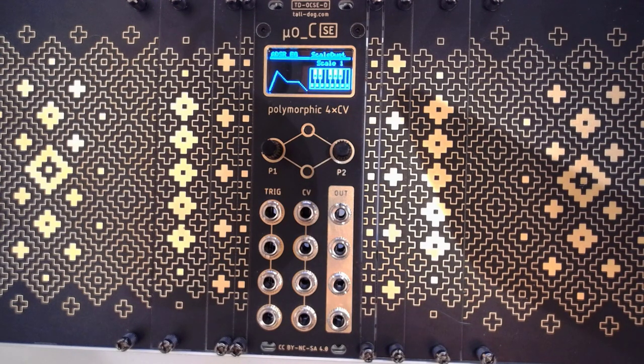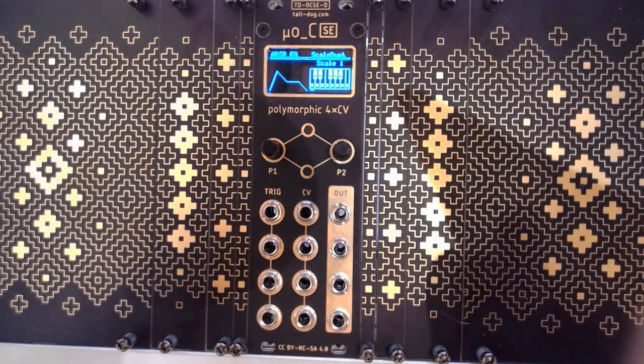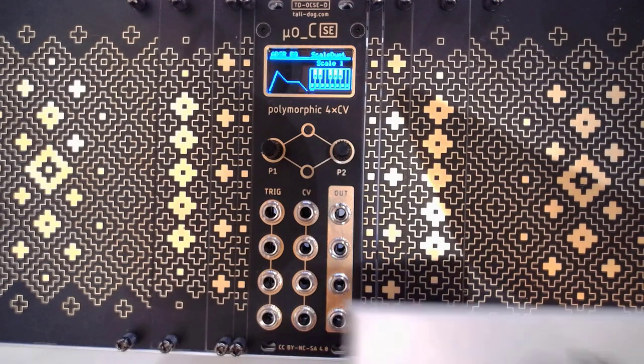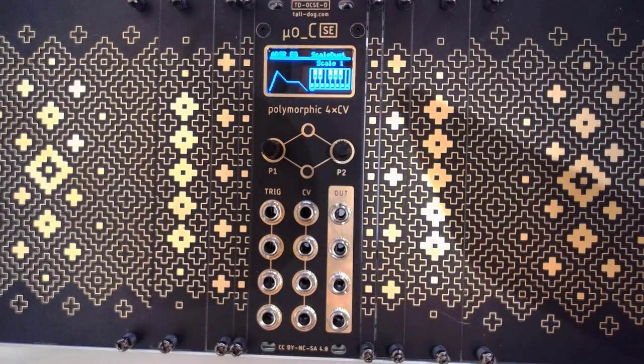You don't need to have the TNC loader or bootloader — that has some advantages. But do make sure that you then also pick up one of these probes in order to actually upgrade it whenever you want. Let's go back to the studio and wrap this up. I truly hope you enjoyed this video on the Micro Ornament and Crime Special Edition by Tall Dog, whom I have to thank for making this episode possible.